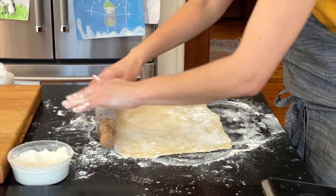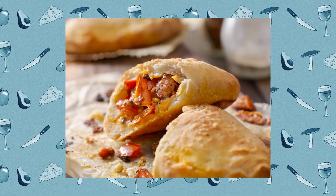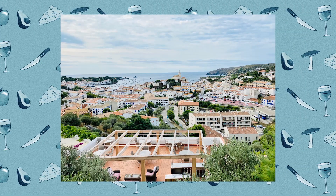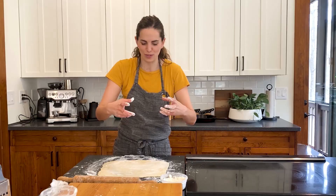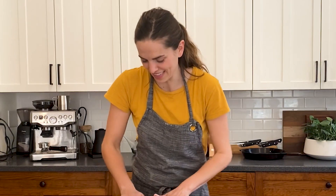The first time that I had an empanada in Spain, it was an empanada gallega, kind of similar to the one that I'm making today. I remember walking down the streets and seeing the pastry shops. You pick it up, it's room temperature, it's ready to go and eat it on the street. It's one of the best bites that I've ever had.